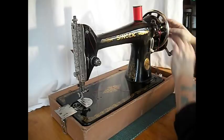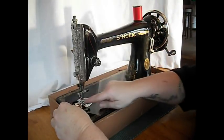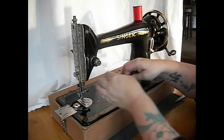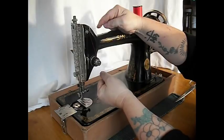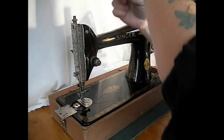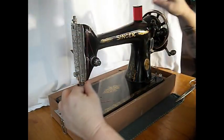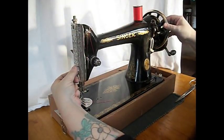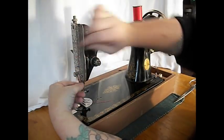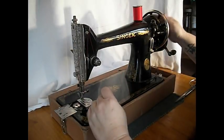Let's take that up. Bobbin goes in like that, thread going off this way. Pull it across like that. Top thread through the tension discs, spring under, take-up lever. The Singer 66 has a lot of information online about it if you want to know more.